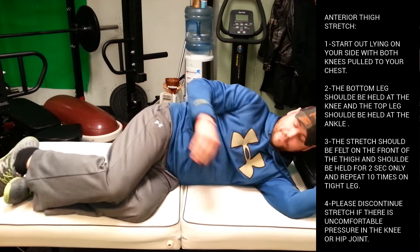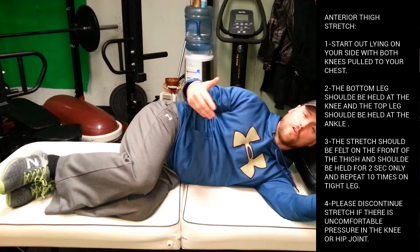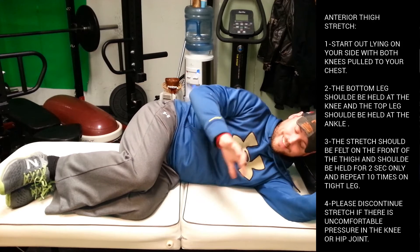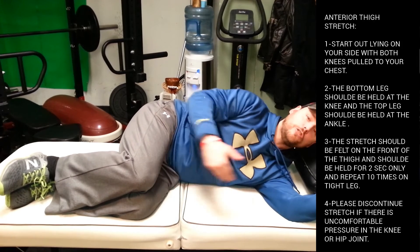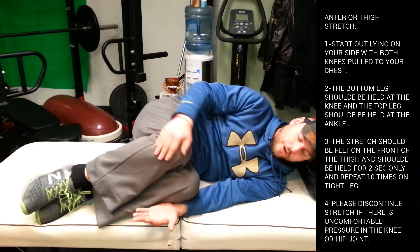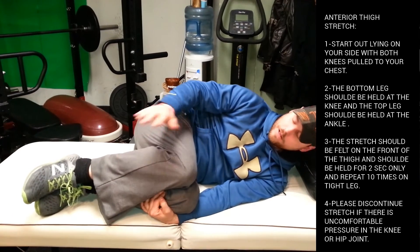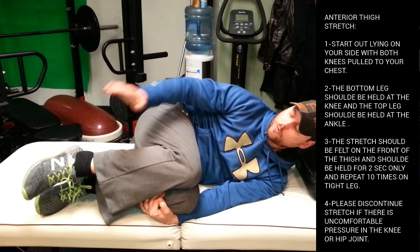Now at this point I'm putting my legs at 90 degrees, but the first and foremost thing I need to do is get those knees into my chest. So I'm going to bring them to my chest. I'm going to grab with the left hand the bottom of my knee right here, and I'm going to take my right hand and grab my ankle.